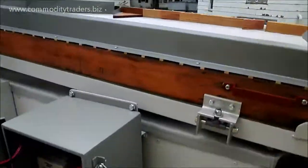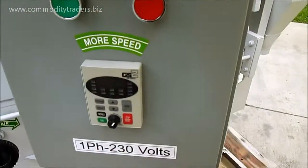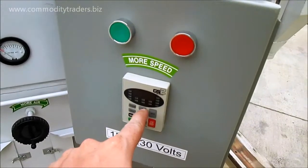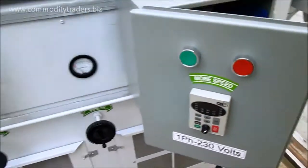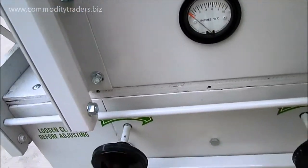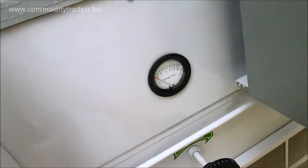We equipped this unit with the variable speed VFD shake, so all you do is push up or down on these arrows and that will slow or speed up the shake speed. The airflow is controlled by these knobs. All of the controls are free and ready to run for a long time.